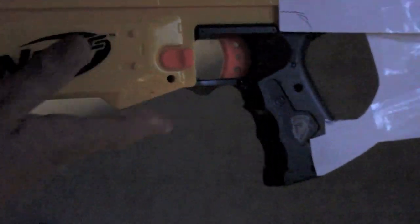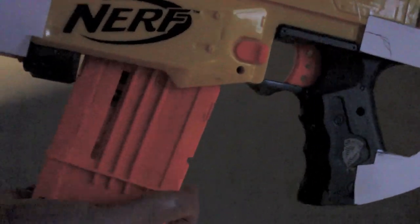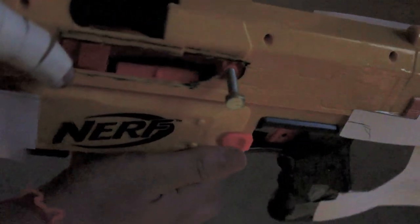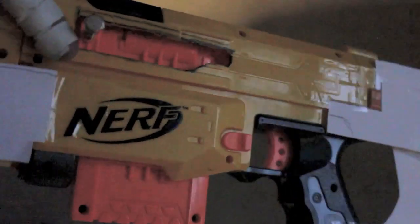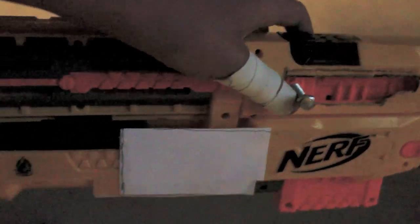I have the magazine with ammo — four shots. It goes in the bottom. You can see the bullets in there, though it's kind of dark. This is going to be the Halo Reach Sniper Rifle, not the Halo 3.